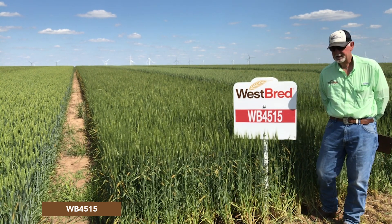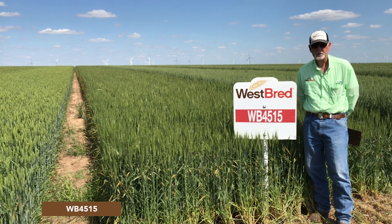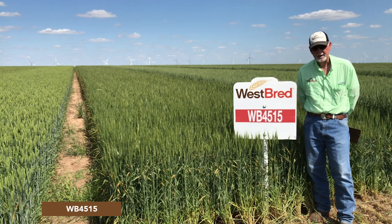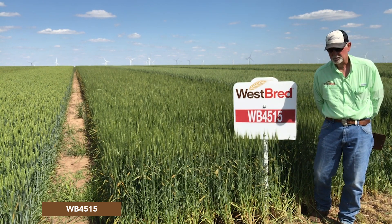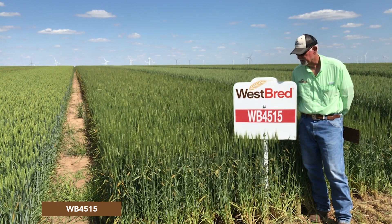One of the things that has happened with this variety is loss of rust tolerance. It is highly susceptible to the new strain of stripe rust, and it has also lost its leaf rust resistance a couple of years ago.